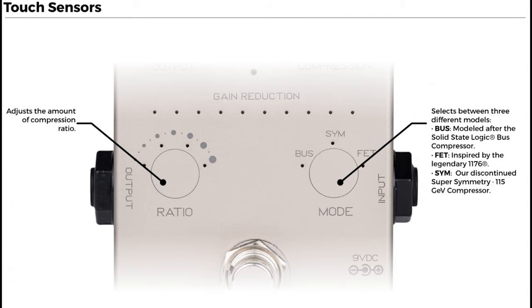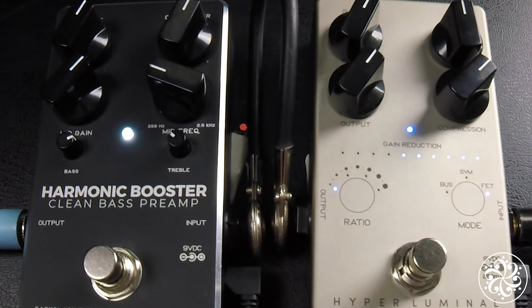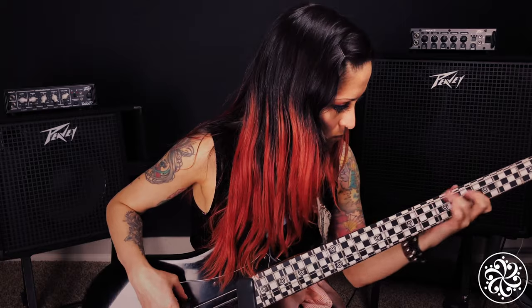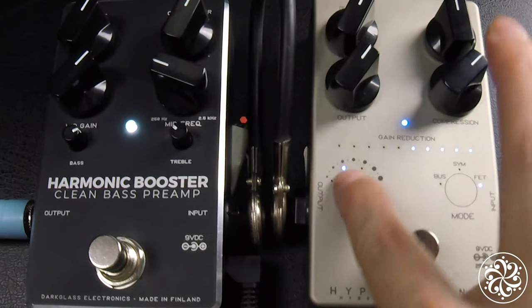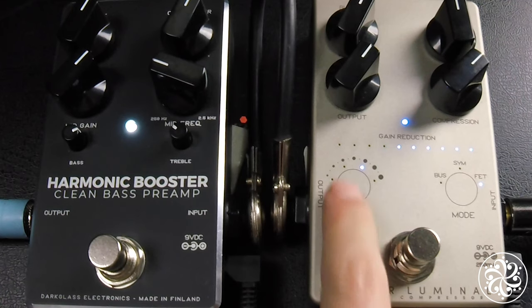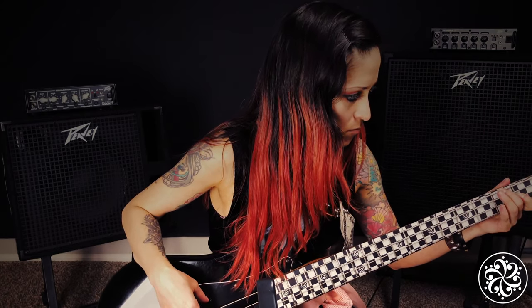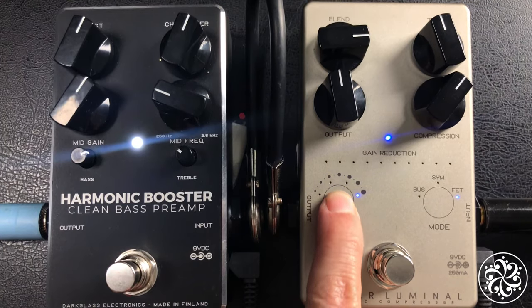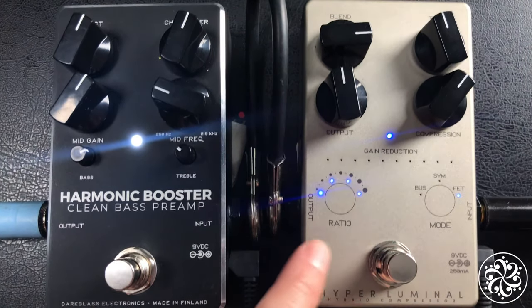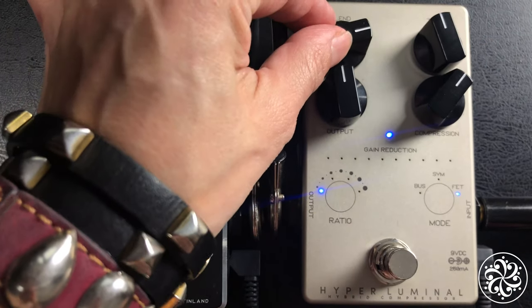A really cool feature on this pedal is that it is touch sensor operated. By adjusting the ratio sensor, you're able to adjust the amount of compression. On the blend knob, you can blend the compressed sound to be more natural or more compressed.